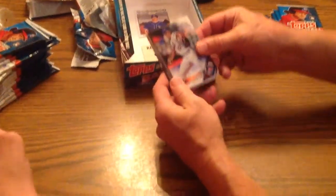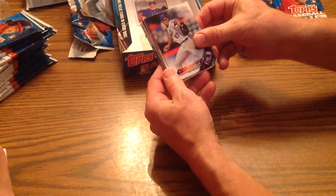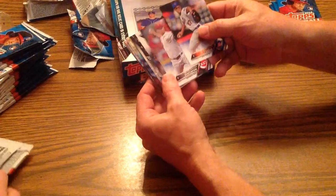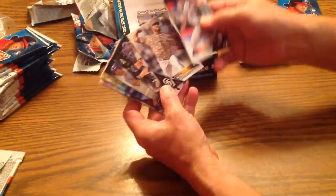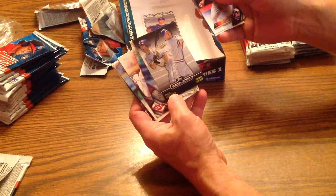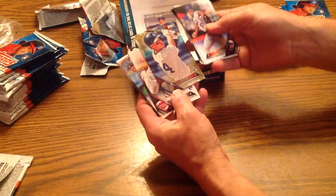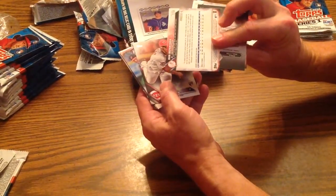Todd Frazier won the Home Run Derby last year. Jeurys Familia, closer for the Mets. Anthony DeSclafani. Joaquin Benoit. Mark Teixeira — some solid players. Back-to-back: Paul Molitor and Robin Yount, a little subset card there. Very nice. Rob Refsnyder again — a little extra print there, I think that's numbered up to 2016.